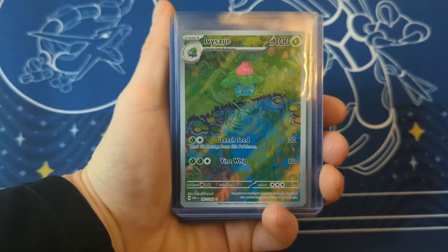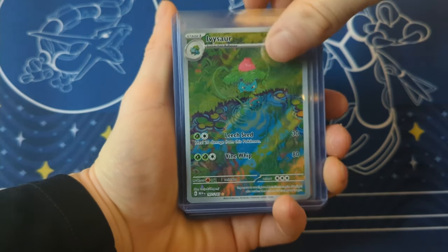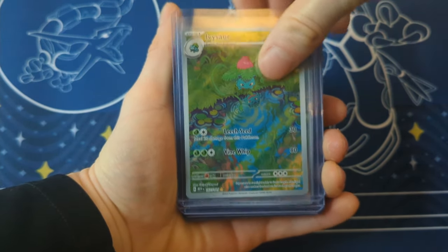Thank you so much for liking and subscribing to the channel. It was so nice to share my first binder collection with everyone. We're now at 154 of 165 cards in the core set but we'll be opening this 151 UPC over the next week so watch out for that. I'll end it here with a look at some of my rarest card pulls from 151.